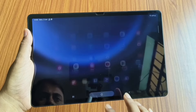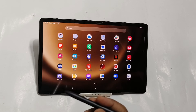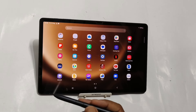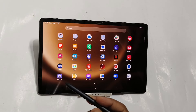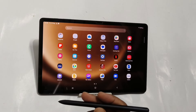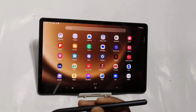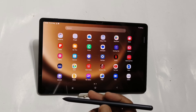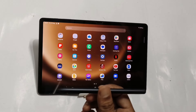So at this price point, Tab S9 FE+ will become a very good contender. But if you still need a higher-end processor, a very large display, and a newer product, in that case you can consider OnePlus Pad 2. You can do a lot of editing tasks, multitasking, and many more things on this tablet. On the other hand, if you get Tab S9 FE+ under Rs. 19,000, that will also be a very good deal because you are getting the product under Rs. 20,000. You have to decide whether you want the better processor or you want a value-for-money product under Rs. 20,000.